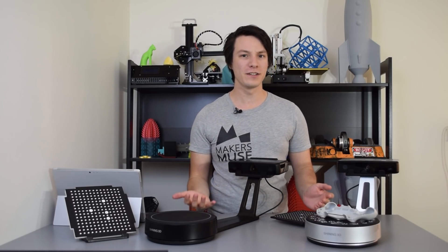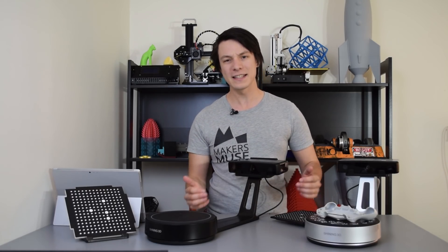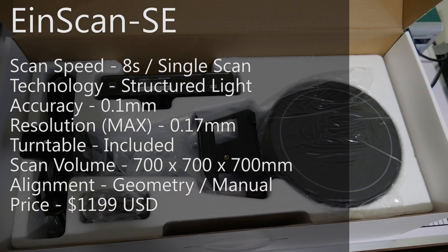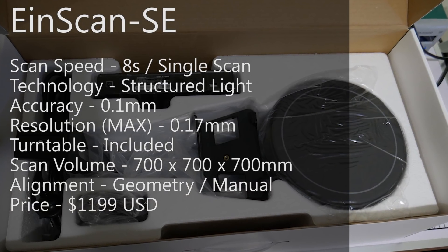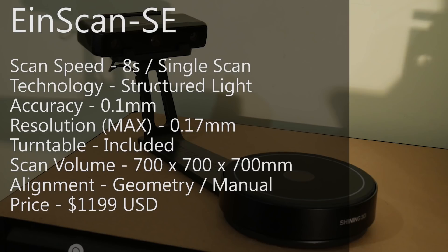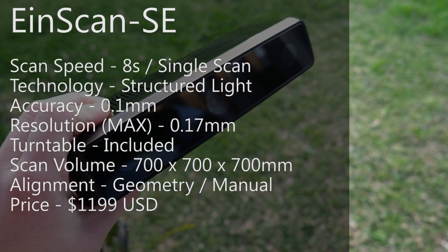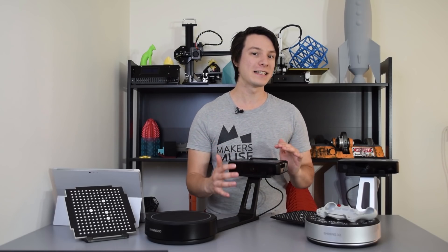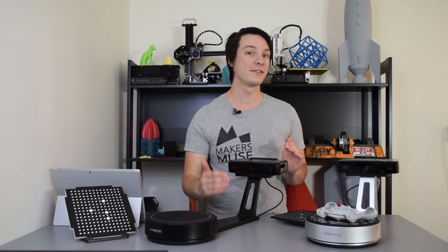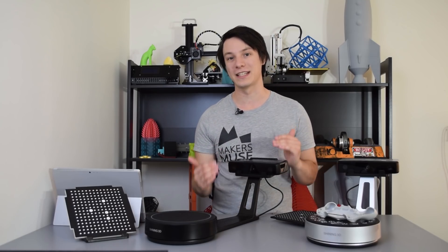Both models look visually similar, however they have differences in build quality, speed, and accuracy. Let's start with the SE. Priced at $1,199 USD, the Ironscan SE is the lower priced of the two, aimed at entry-level 3D scanner markets. It boasts an 8-second scan time, 0.1mm accuracy, and a minimum distance between points of 0.17mm. If you want to use it in free scan or tripod mode without the turntable, you can scan up to 700x700x700mm at a time, using manual alignments to stitch your scans together.